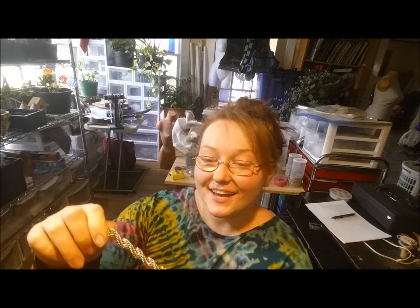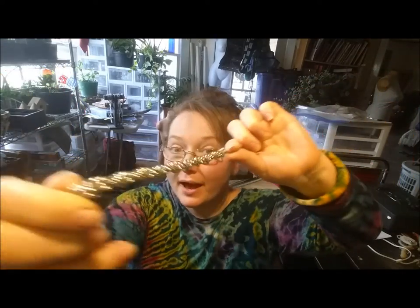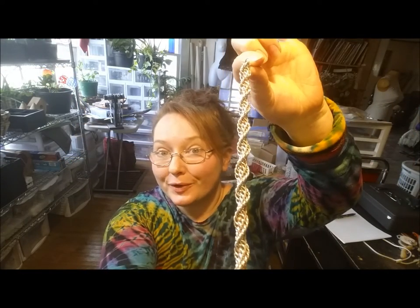Hey everybody! Today I wanted to show you guys how to make a double spiral chainmail weave.